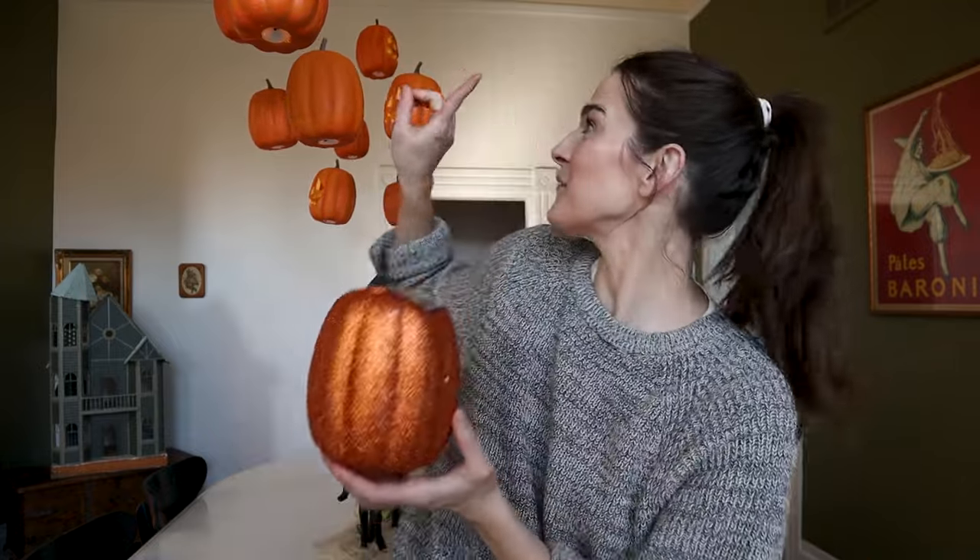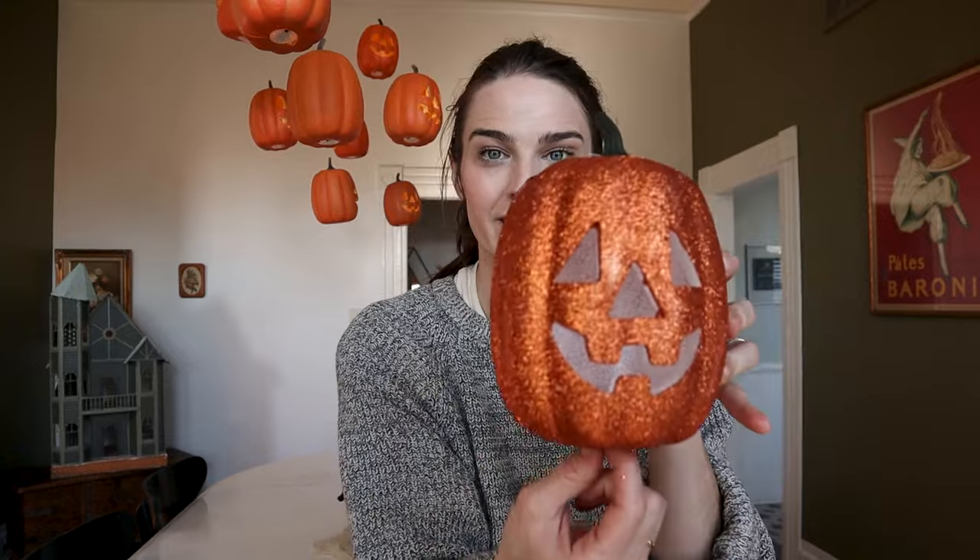Hi guys, it's been a while. I know it's been a crazy couple of months. We moved — we are renting this gorgeous 1914 home. I have been spending some time decorating for Halloween while we're unpacking, so it's been a little bit of chaos. But today I want to show you how I made this gorgeous, fun Harry Potter-inspired floating jack-o'-lantern set out of these 99-cent store pumpkins. Let's get started.